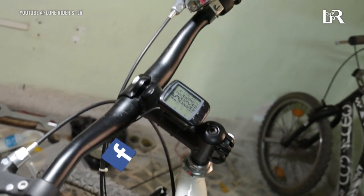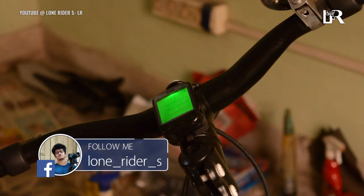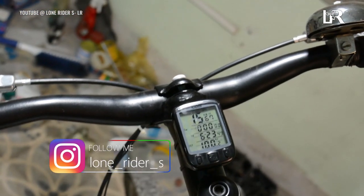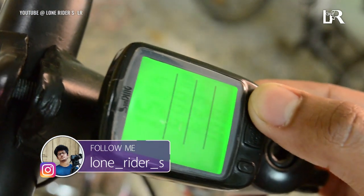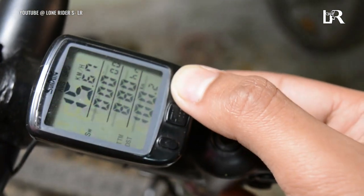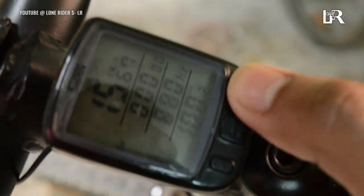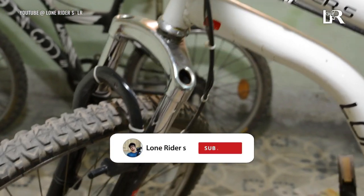That was the speedometer review. I bought it for 699 rupees and it has automatic sensors. The backlight can be toggled on. This speedometer is small and compact, which I like. If you like this video, please subscribe to the channel.